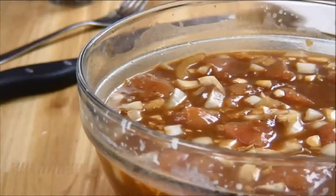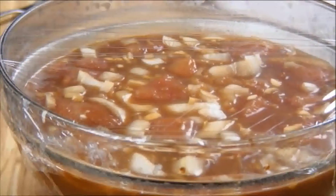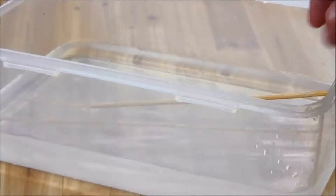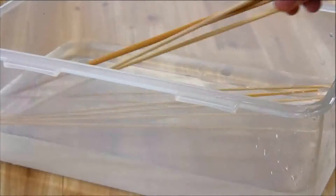Now I'm just going to slip some saran wrap over this and put it in the fridge for about three hours to marinate. While the chicken is marinating, we're going to soak our skewers in warm water for about three hours so they don't burn on the barbecue.